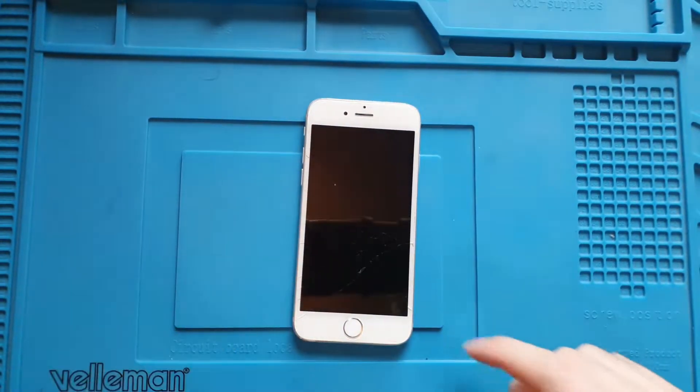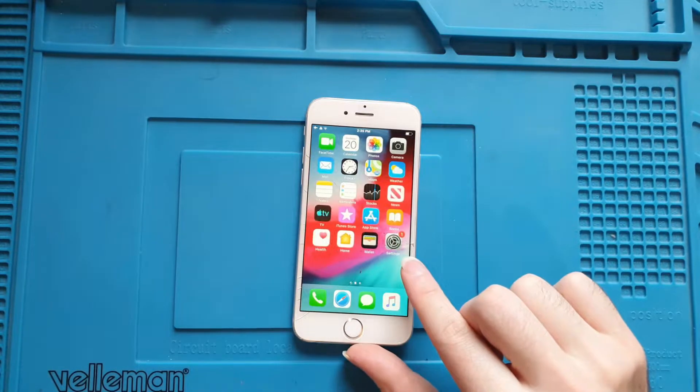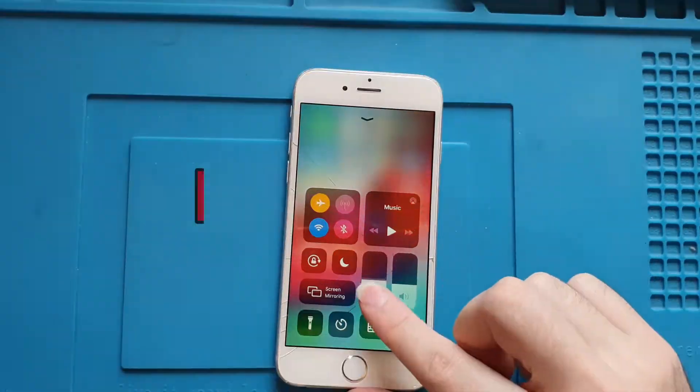What's up YouTube world! In this video I am going to overvolt this iPhone — or with another word, I am going to kill it.